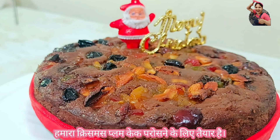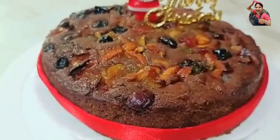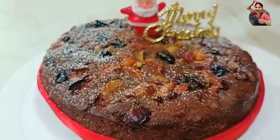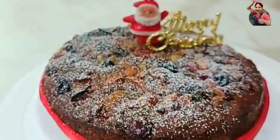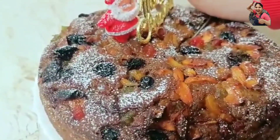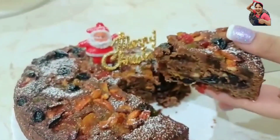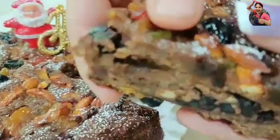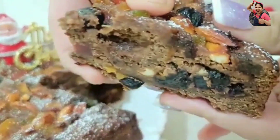Our eggless Christmas plum cake is ready to be served. Dust some icing sugar over the cake. Cut it into desirable slices. This eggless Christmas plum cake is dark, with an intense taste and dry fruits and nuts in every bite.